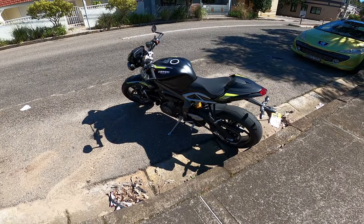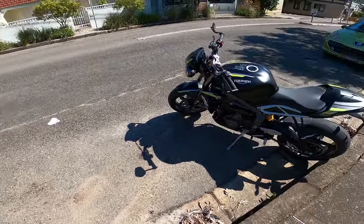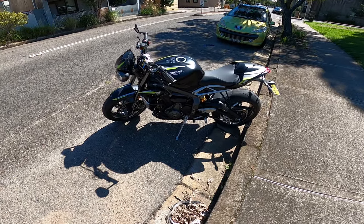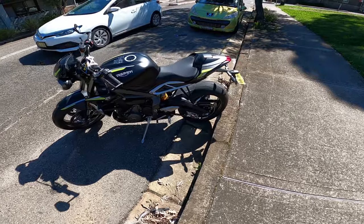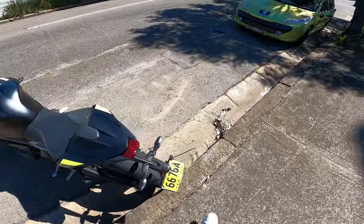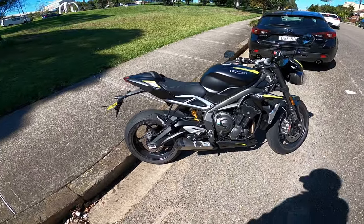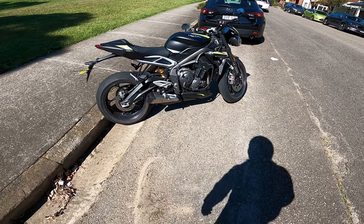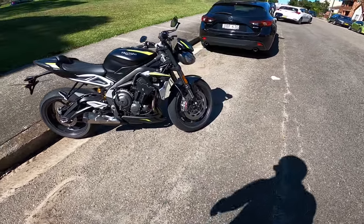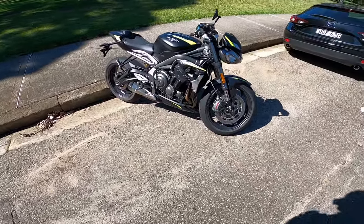Alright guys, welcome back to the channel. Hope you've been enjoying the reviews lately. Today we are on another Triumph — this is the Street Triple RS. Big thanks to the guys at Sydney Triumph, shout out to Nick for hooking us up with this bike today. Really appreciate it. So yeah guys, this is a bike that I've been wanting to ride for quite some time now.